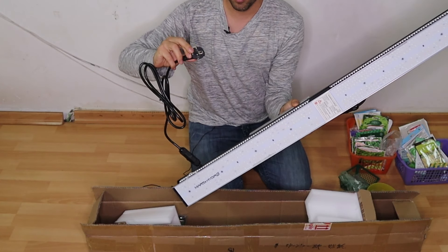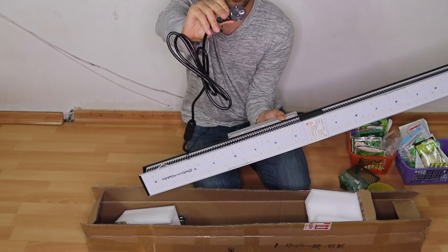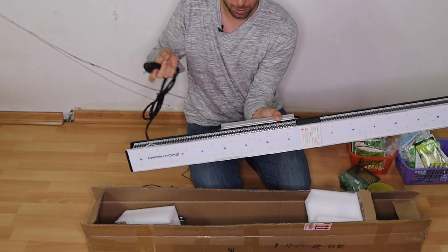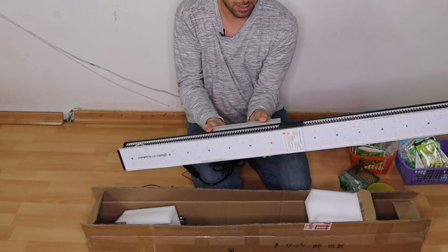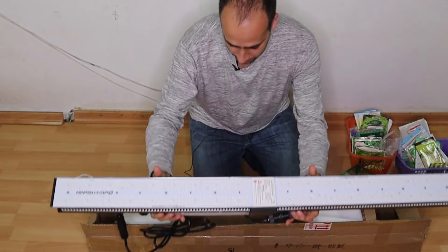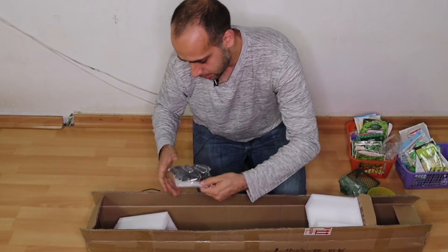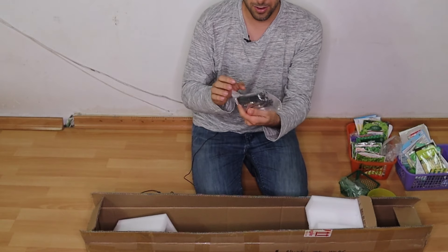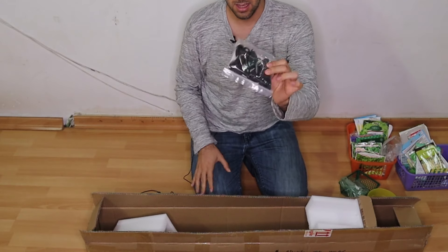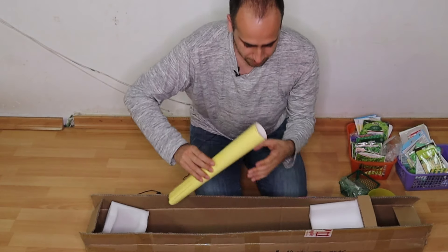This is the light, and this is the electricity cable — European electricity — it's what fits here. I assume that if you are from the States or other countries with a different kind of electricity, you can order something that will fit for you. Just make sure that you order the right thing. Also included is a hanger — a piece of ropes with a shackle and metal fittings that hold it. It seems that it will hold the weight well.